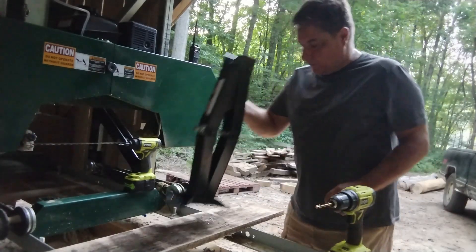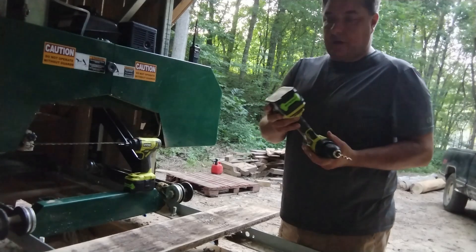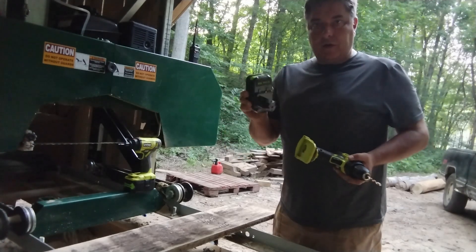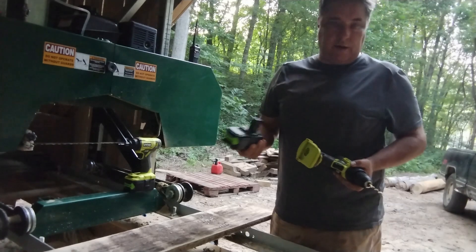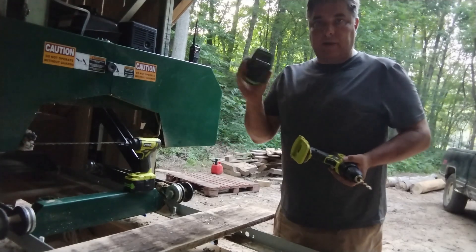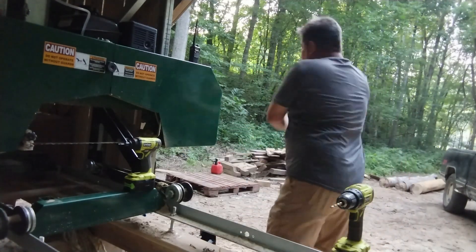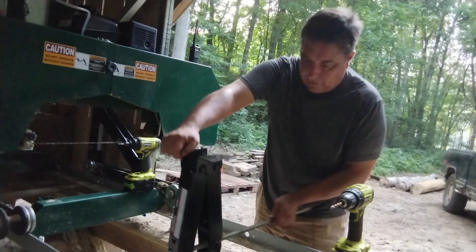If you've got a Ryobi power tool set, I have a recommendation for you. I got these on Amazon — this is a six amp hour lithium battery. It fits all your OnePlus Ryobi 18 volt tools. This thing will run for days. I got two of them, cost me about 60 bucks, which is cheaper than you can buy the regular one and a half amp hours for. I forget the last time I charged these things — when have you ever heard that from using a power tool? I'm used to changing batteries all the time, not with those batteries. If I can find the link, I'll put it in the description.